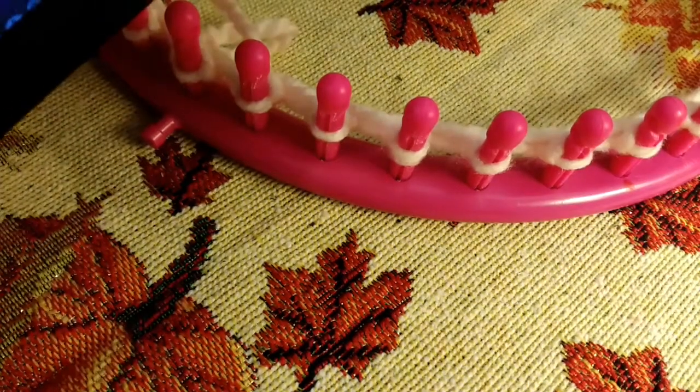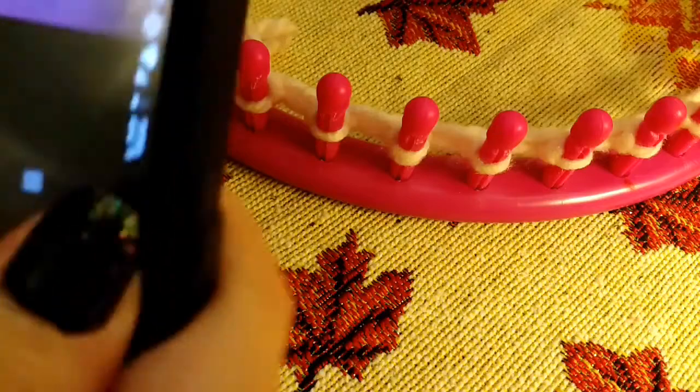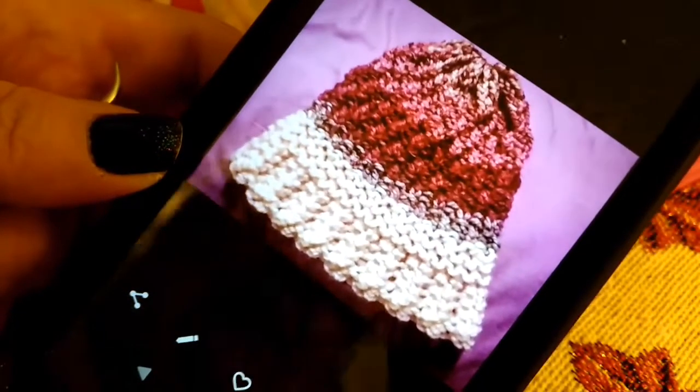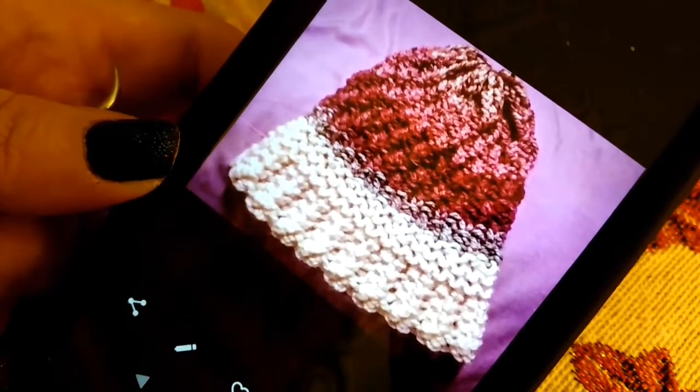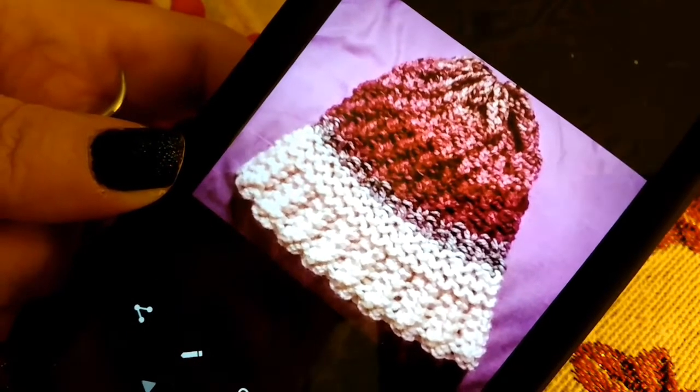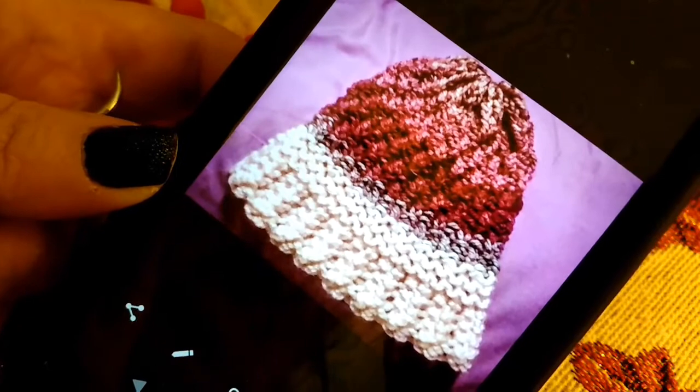Hey, Christy here from Lemon Crafty Fiber Arts. Today I'm going to show you how to make my Sweet Delight hat. The Sweet Delight hat is made with number five bulky yarn. I'm particularly using the yarn from Michaels — it's Loops and Threads Charisma. I know many of you are familiar with that yarn.